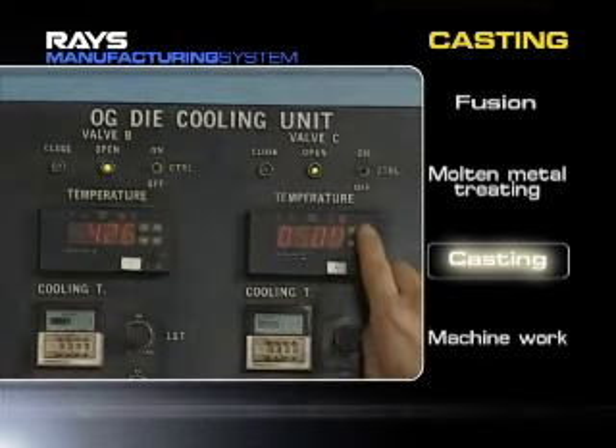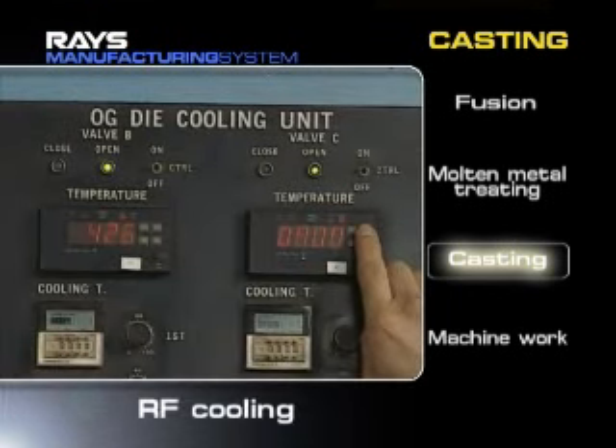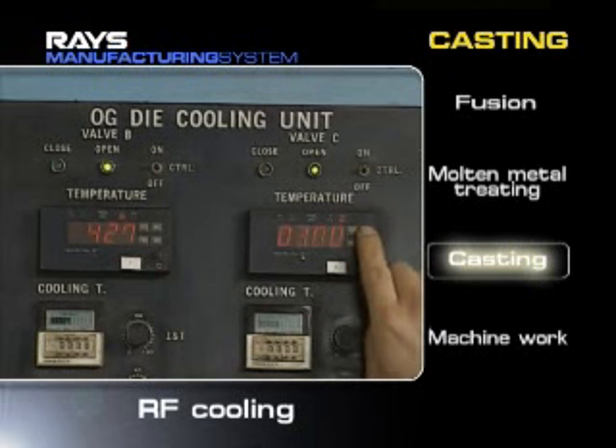The RF cooling system, with its higher coagulation speed, can produce products of a fine crystal grain size that have few pinholes and greater strength.